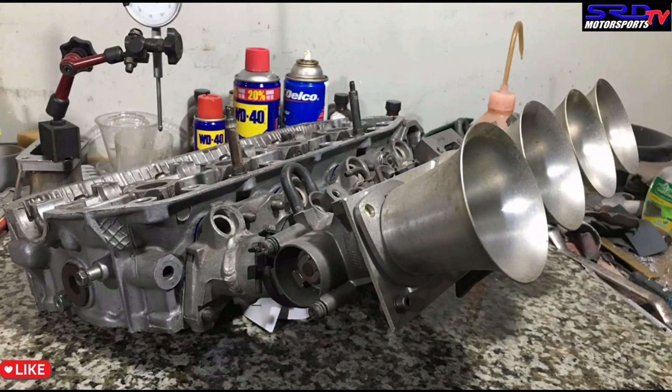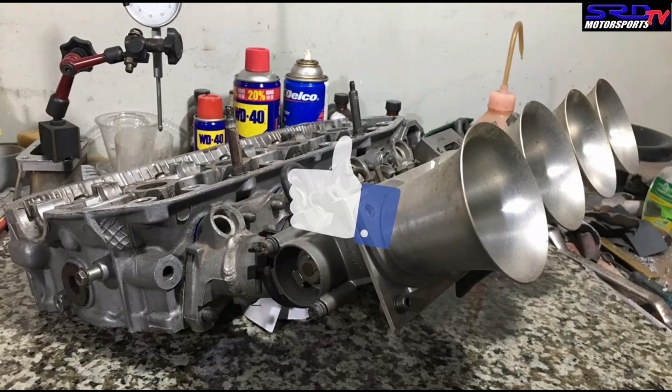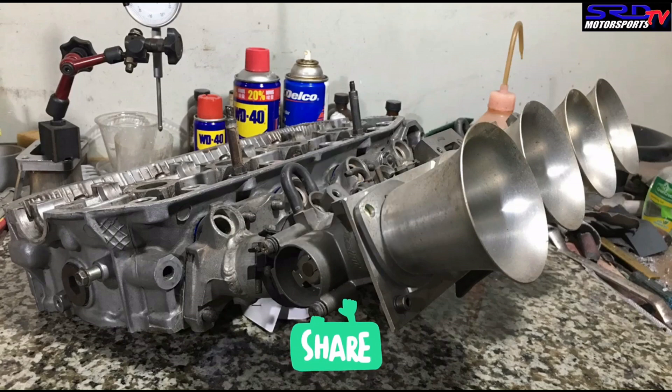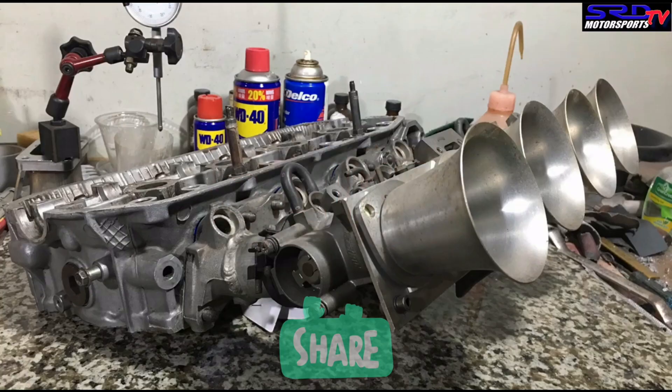If you like the video we're doing right now and it's helping you, hit the like button — it helps gain traction on YouTube so there's activity and YouTube spreads the video so more people can view it and gain information. Like and share.